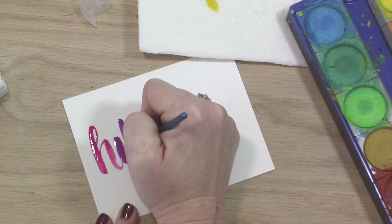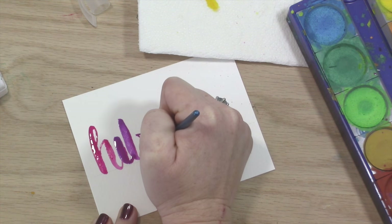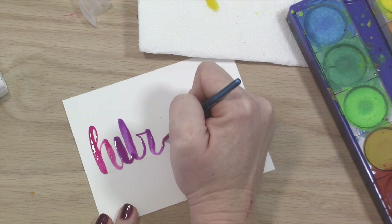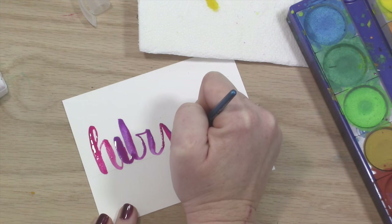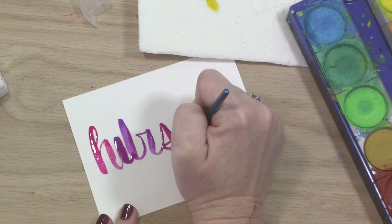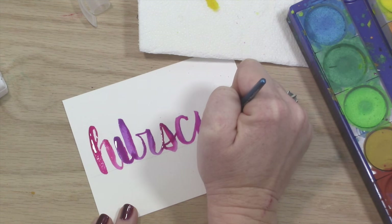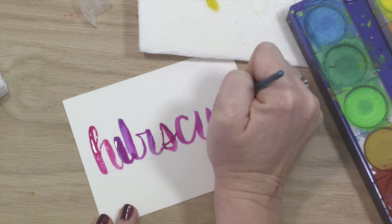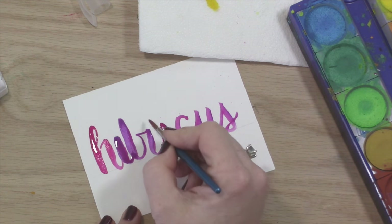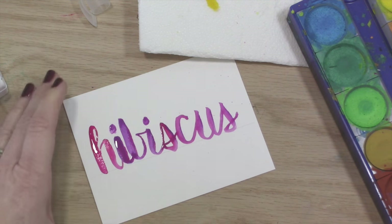Right here I'm brush lettering using Pelican watercolor paints. They're just a really inexpensive paint that you can get on Amazon. I'm using a little bitty brush that comes in a kit from Winsor & Newton and I'm lettering the word 'hibiscus' because I'm taking part in a challenge from Random Olive, which is where I learned how to brush letter — at least the basics. She is doing a flower a day, and today's flower is hibiscus.